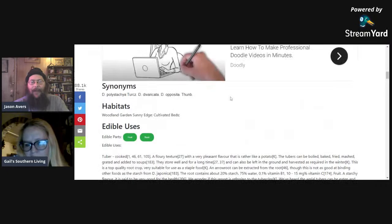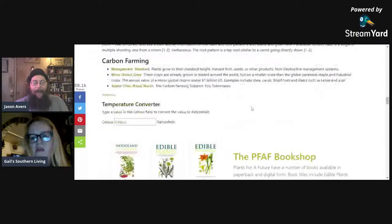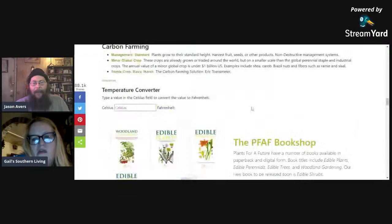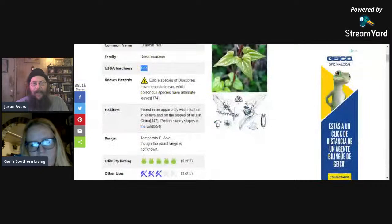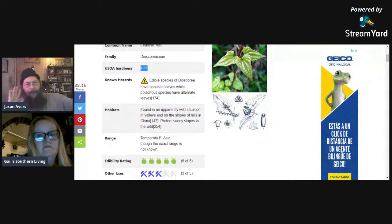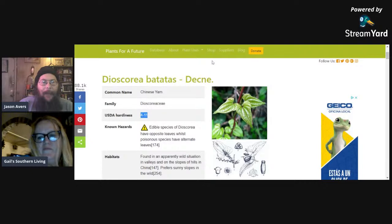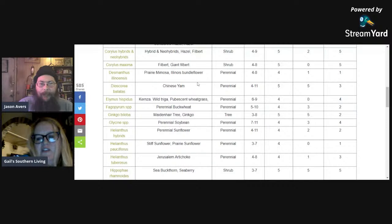The Chinese yam, cinnamon vine, is very edible and very high calorie. One thing you want to know before growing it: the tuber can get to be about as big around as your wrist and around three feet long, and it likes to go straight down. So if you're growing them, you might want to consider growing them in a container, or you can allow the vine to go up into your upper canopy.